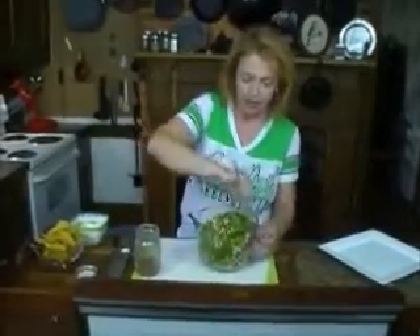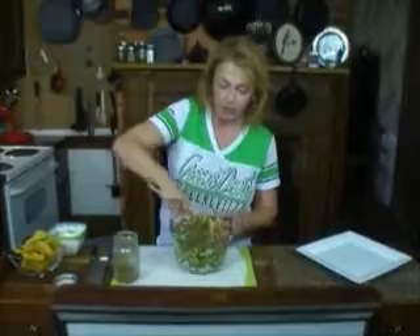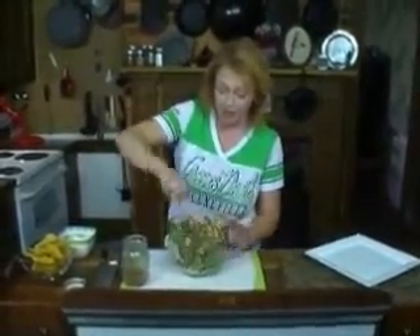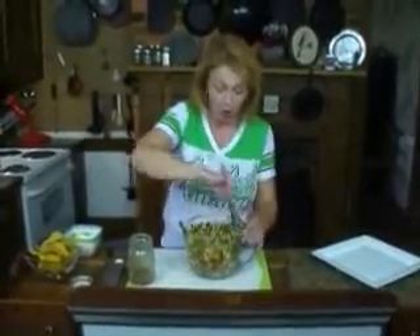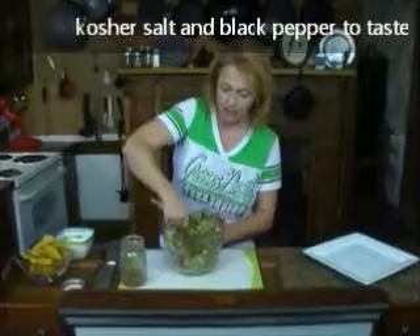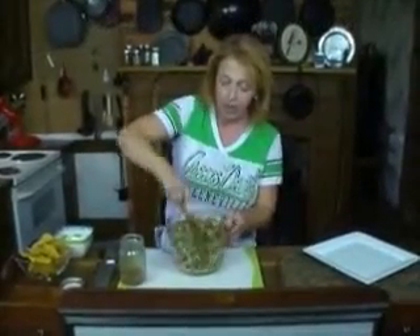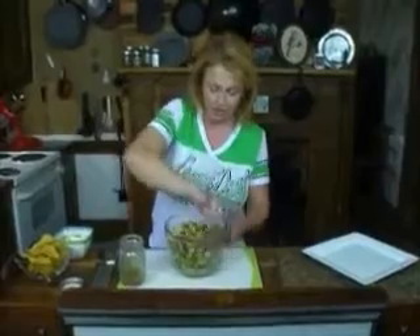This is all there is to this. You'll want to allow it to come together in the refrigerator for about an hour or two — it really does get better when it sits. Because I didn't have very much salt in my dressing, I like to salt it after I've had a taste and see how it all comes together. You'll probably want to hit this with salt. Also, if you happen to have fresh lime juice — don't use bottled — give this a squeeze of fresh lime juice too.